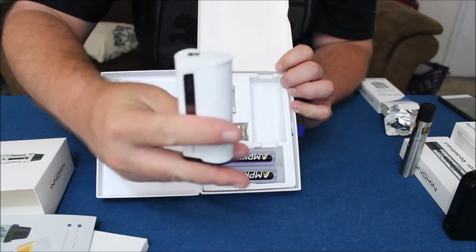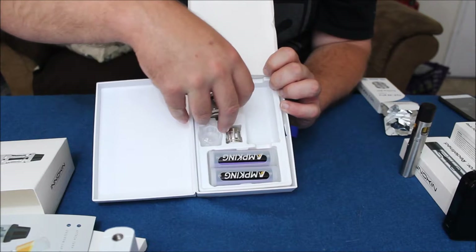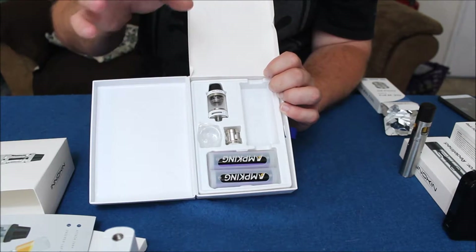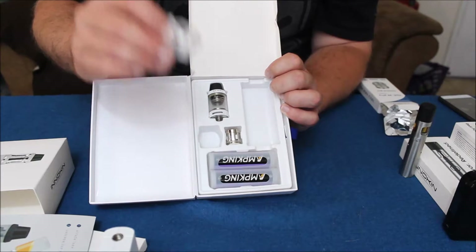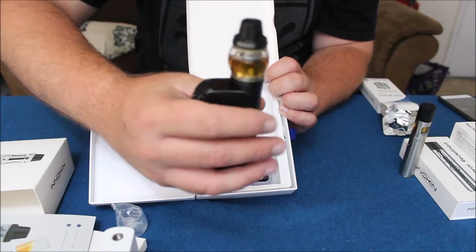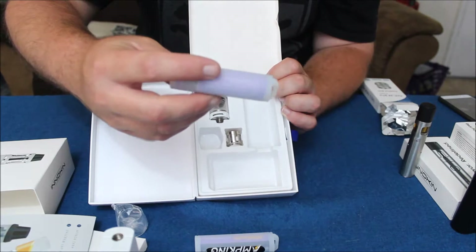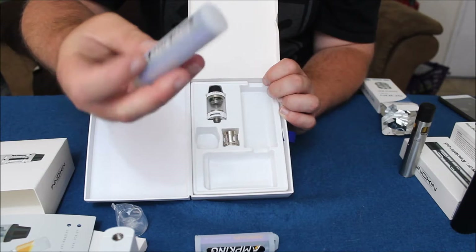On the other side you get the mod itself — this is the Oceanus — I got mine in white and it comes in other colors. It comes with the Scion tank, a rebuildable section, an installed pre-made coil, and an extra bubble glass tank section that increases capacity. It also comes with two 21700 cell batteries, which are a 3000mAh 40-amp battery, along with little sleeves so you can carry the batteries with you.